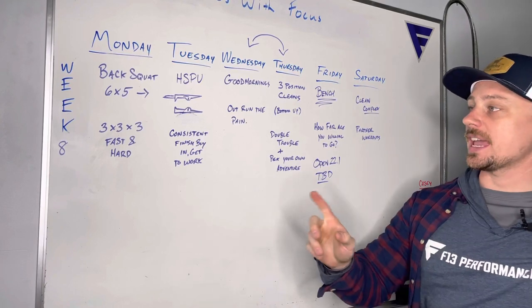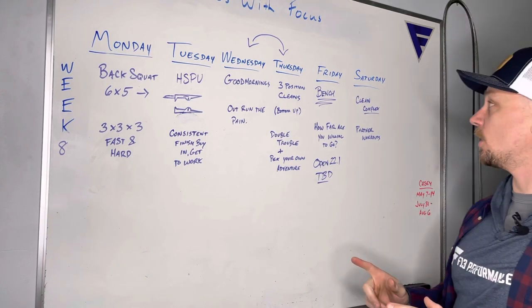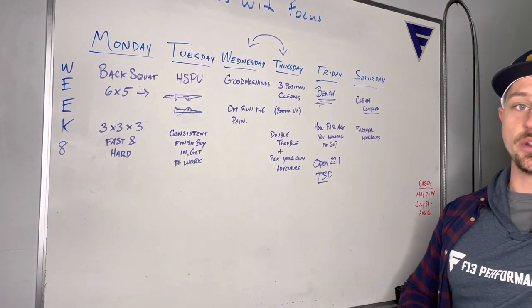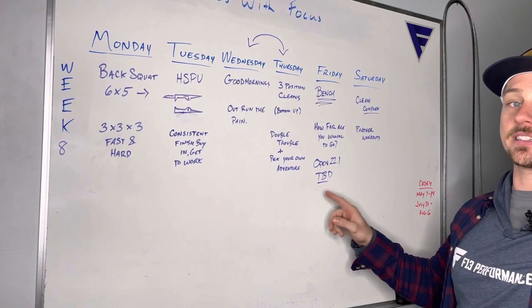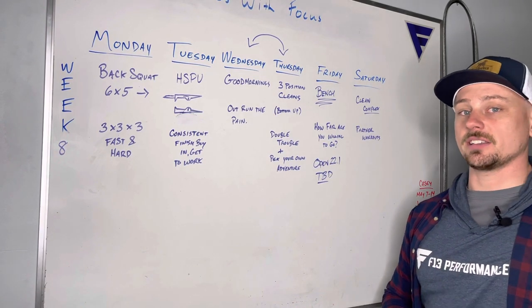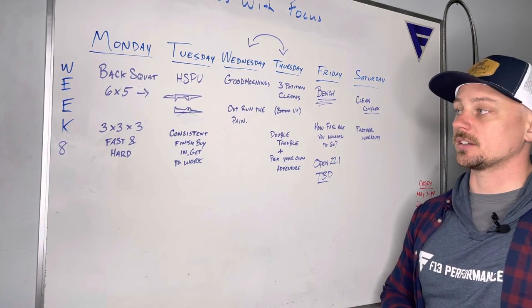We are here with week eight of our cycle. This is the first week of the open. On Friday we will have the option to do open workout 22.1 — we don't know what that is yet, so that will be to be determined. Also, this is the last week to take advantage of the eight classes for eight dollars deal, so get your friends in here this week.